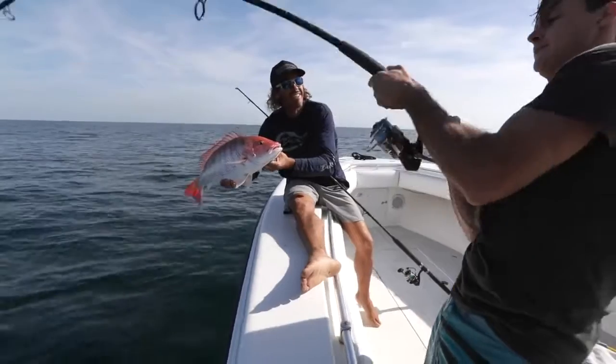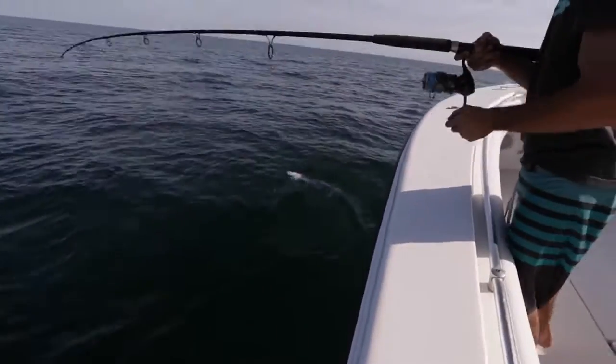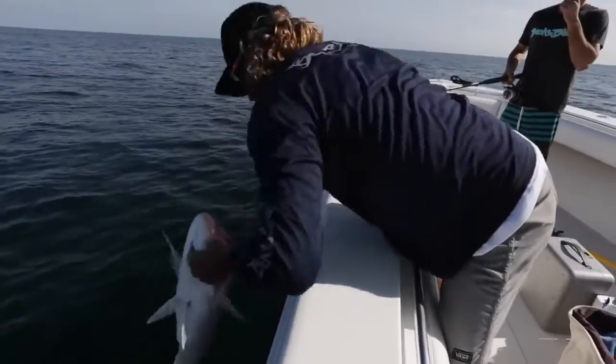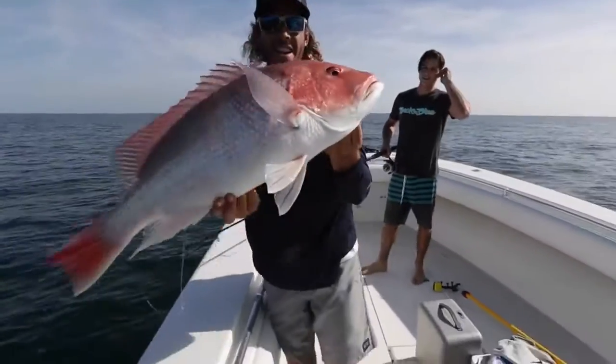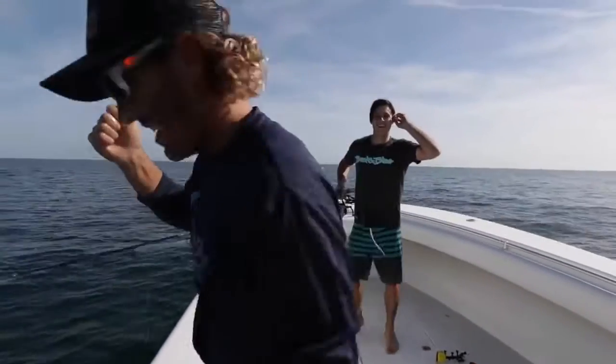Not bad. Peter might have something a little bigger — he takes it easy. We got color up there for Peter. This one's nice. Good release.